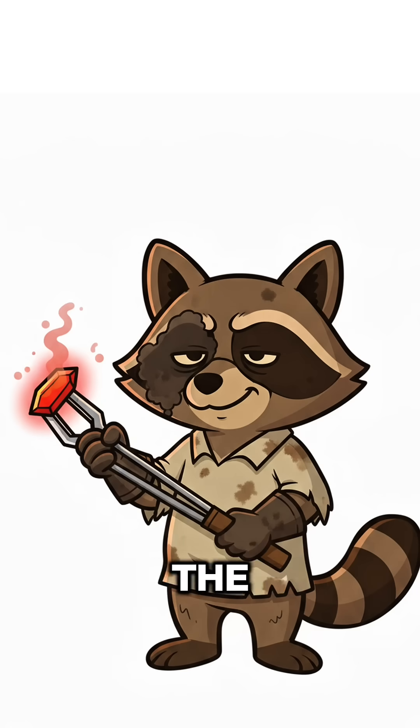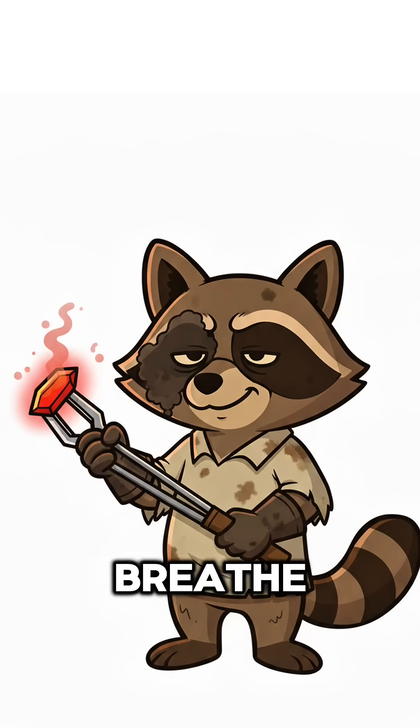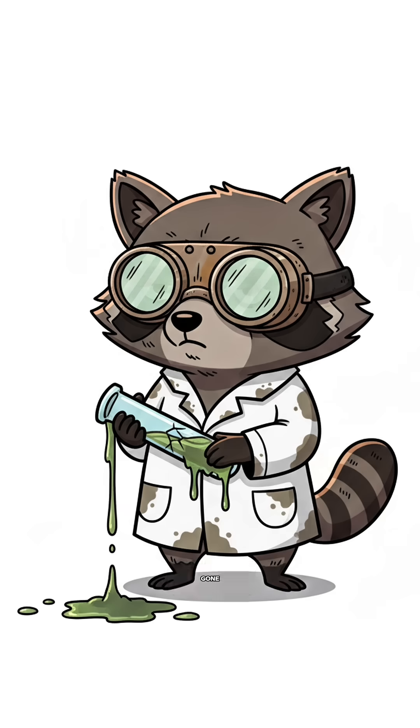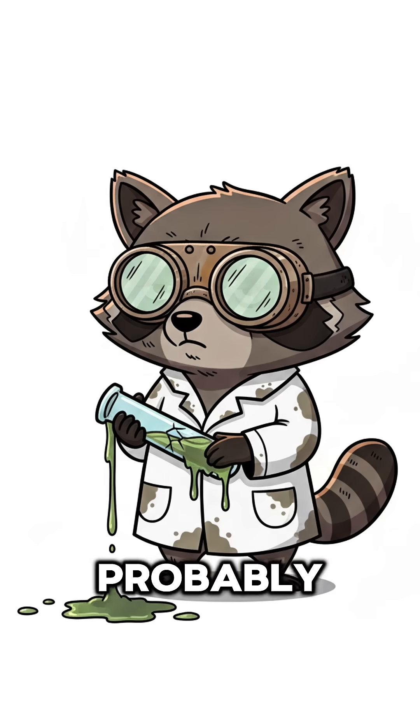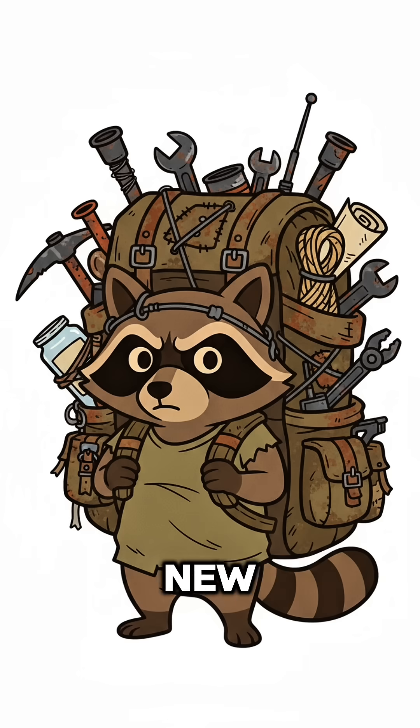What's happening? The iron's reacting, like it's sacrificing itself so you can breathe. Hydrogen sulfide meets iron, turns into iron sulfide, and the gas? Gone. Mostly. Probably. If the smell lessens, congrats — you've trapped the poison. If it doesn't, congrats again. You've invented a new kind of hell.